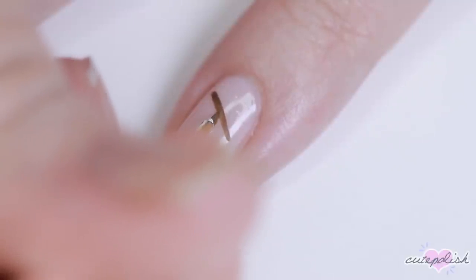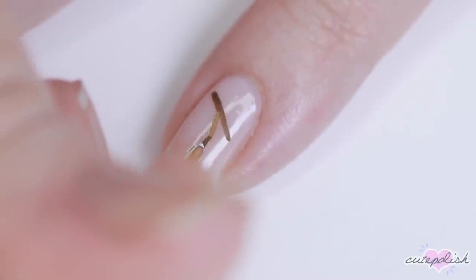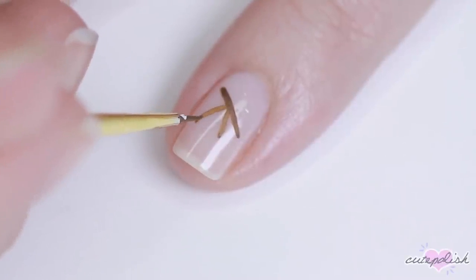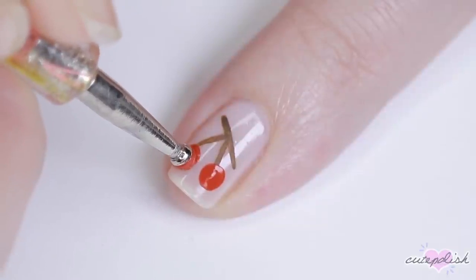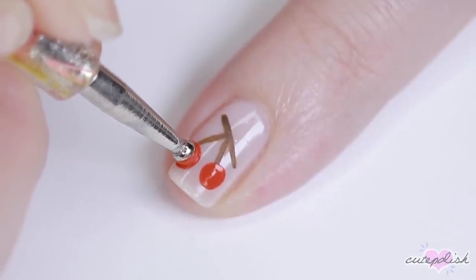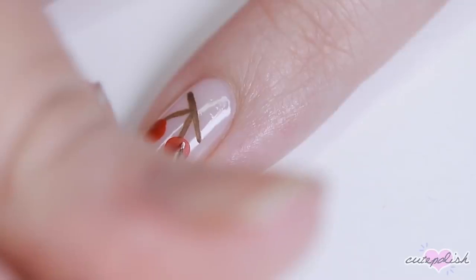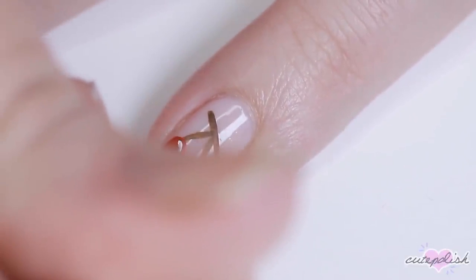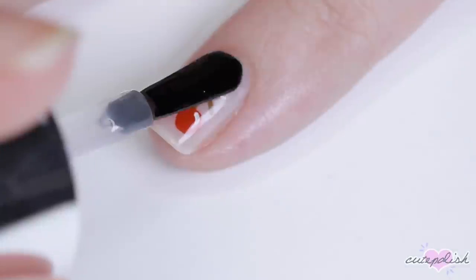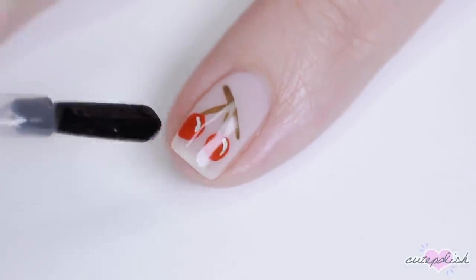Animal Crossing has lots of different fruits that you could do. For this, I'm also going to be using acrylic paint because it's easier to work with, but if you have nail polish, you can use that instead. I used brown acrylic paint to create the stem and then I used red paint on a dotting tool to create the two cherries, and then I'm using white with a tiny little detail brush to add a little shiny reflection. Seal that in with top coat and that's it.